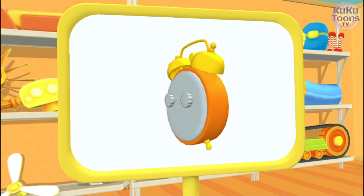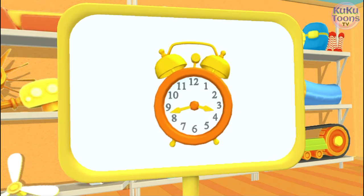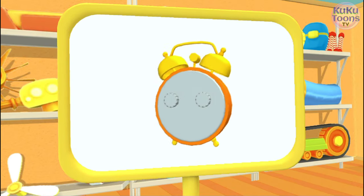This is an alarm clock. It rings early in the morning to help people get up in time.